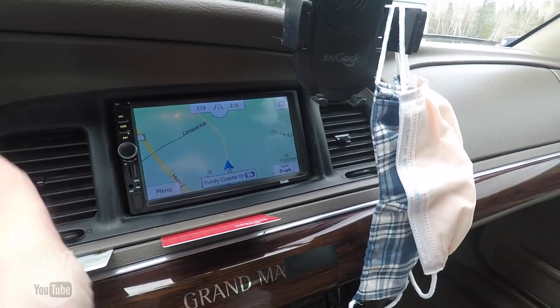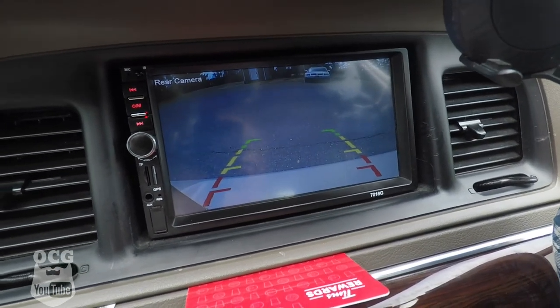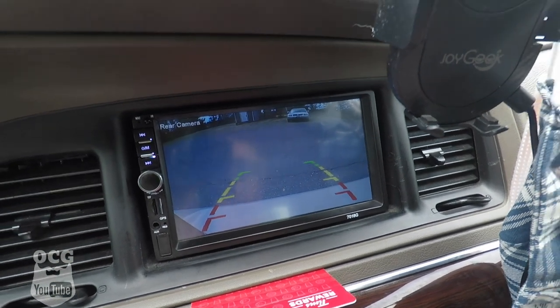The other neat feature is the backup camera. If I put the car in reverse, it switches over automatically, and as soon as the camera switches on it shuts all audio off so you don't have any distractions while you're backing up. One of the things I don't like is it does have a few glitches — the GPS is slow, and when I put it back into park the volume came back up a little bit. It'll sometimes bump itself up five or six notches or drop down or mute itself, but for the price I paid for it, I'm not complaining.